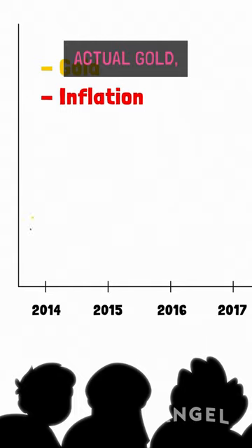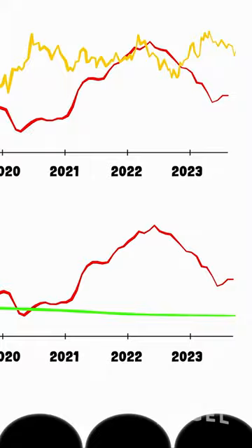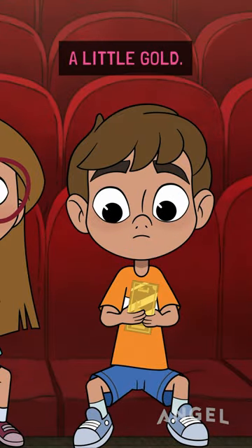Since Goldbacks are made from actual gold, their value rises with inflation, unlike the dollar. And because they're divided into such small amounts of gold, anyone can afford them. You don't have to be old to own a little gold.